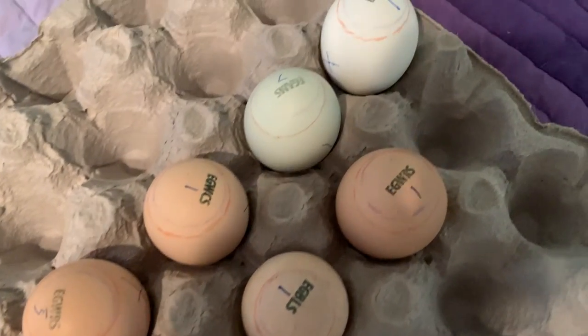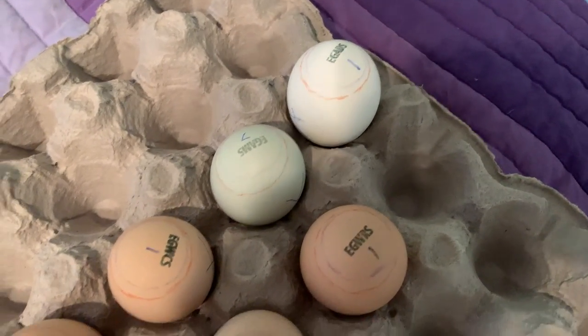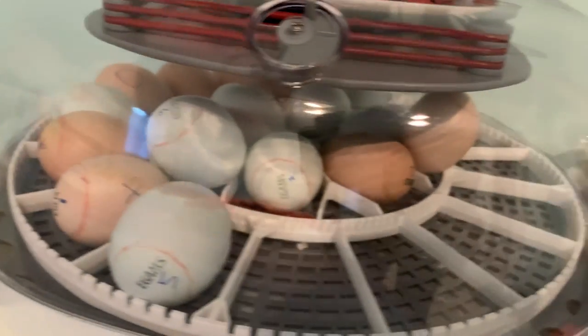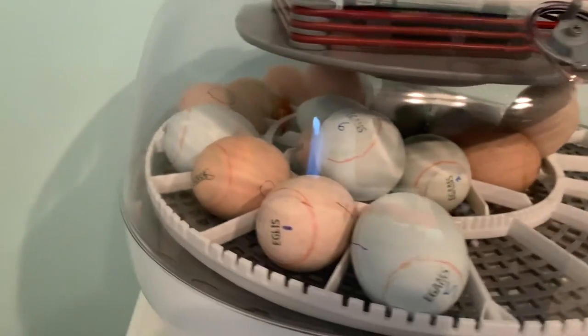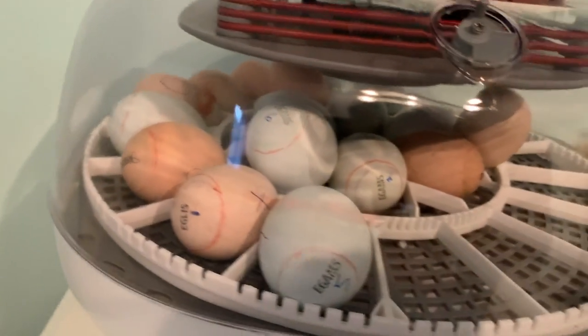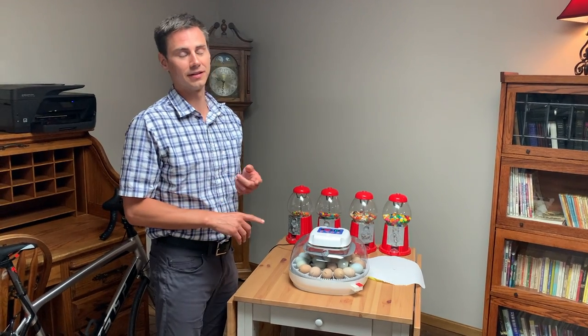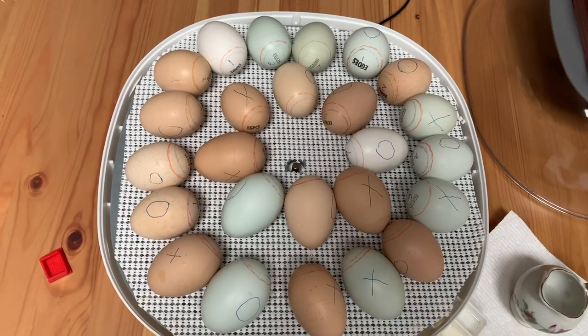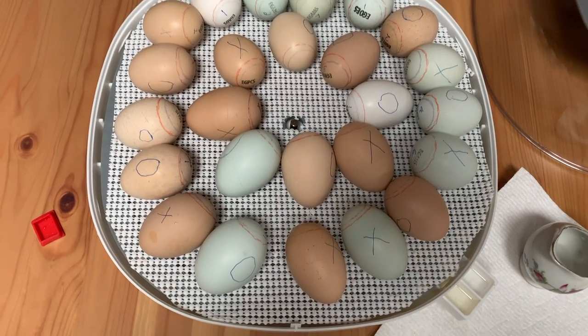We've marked the 14-day air cell with orange and they all look good, including our three that we've put on top of the others that we manually turn. It's day 18 today. We're going to do the last handling and then put them on lockdown. All 25 eggs are going into lockdown.